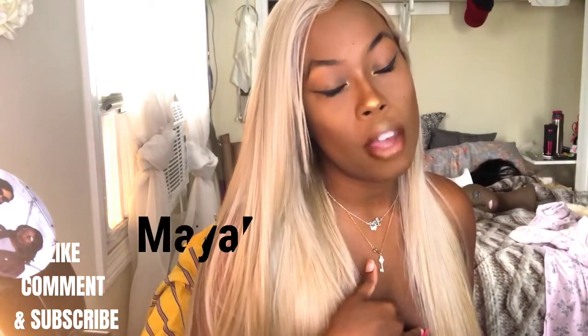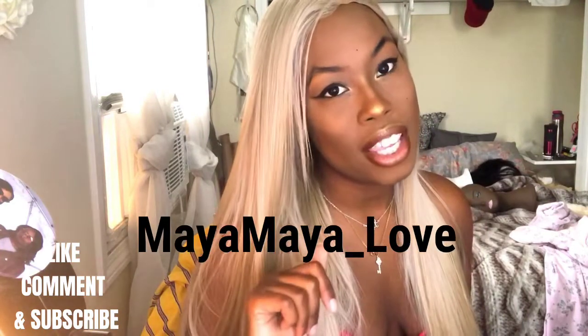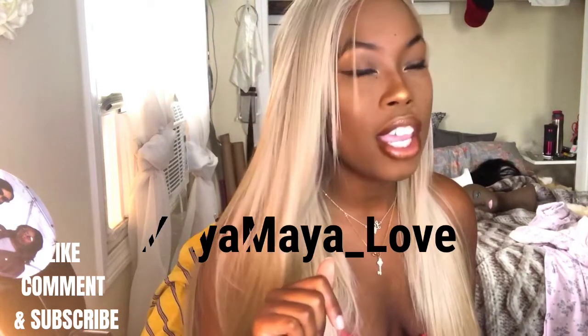Stay tuned for more videos and more hair reviews. Thank you for watching! Make sure to like, comment, subscribe, and follow me on Instagram at maya_maya_maya underscore love — L-O-V-E. I'll catch you in another video, bye!